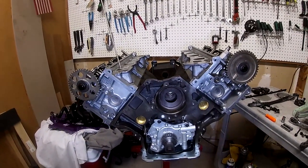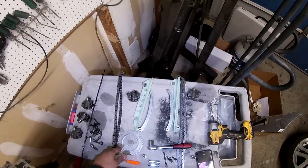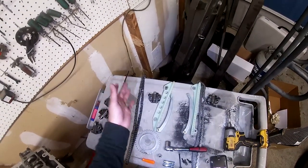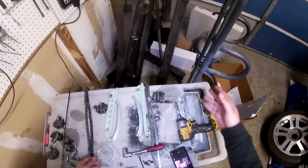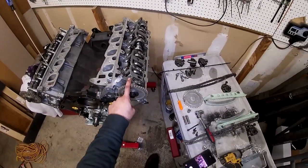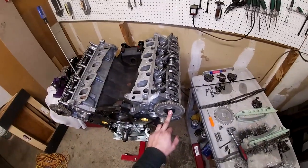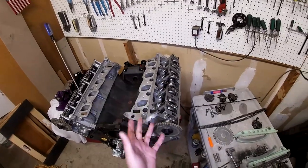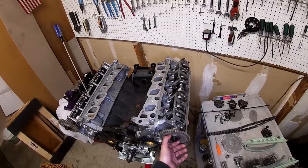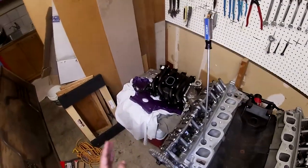For the timing kit I went ahead and got the Ford Performance kit. It basically comes with the chains, the guides, all the timing cover bolts, a timing cover gasket, the cam gears, and bolts — though I used ARP bolts instead of the ones that came with the Ford kit. It also comes with the spacer.